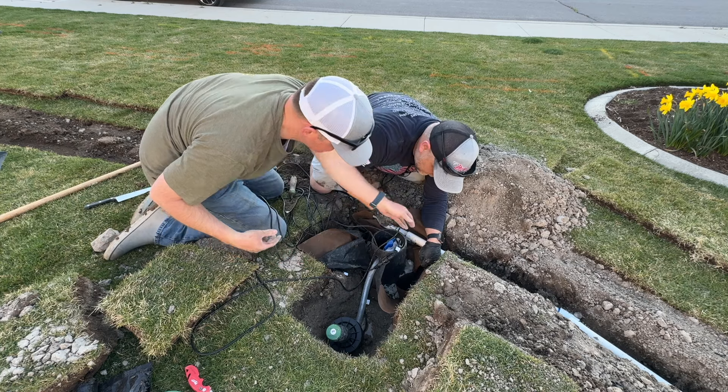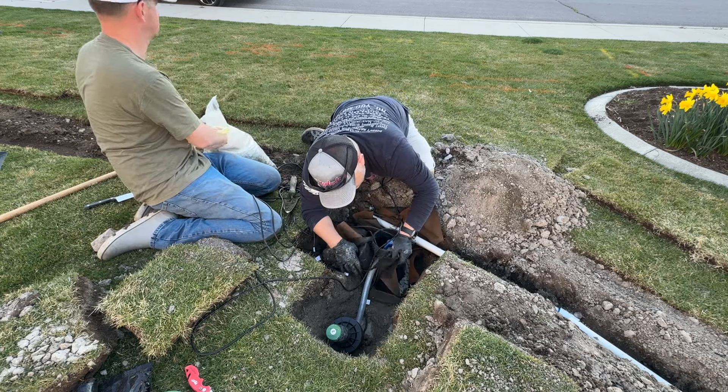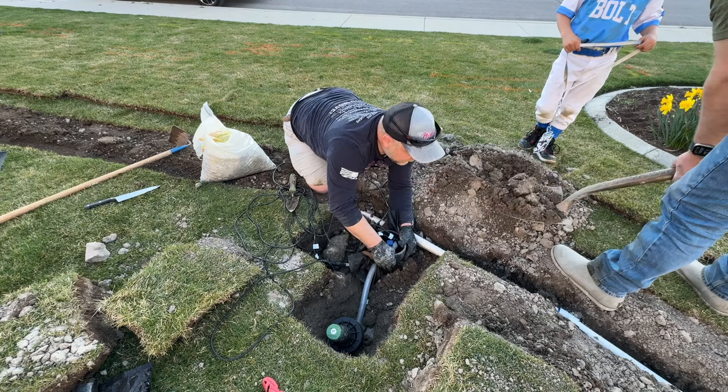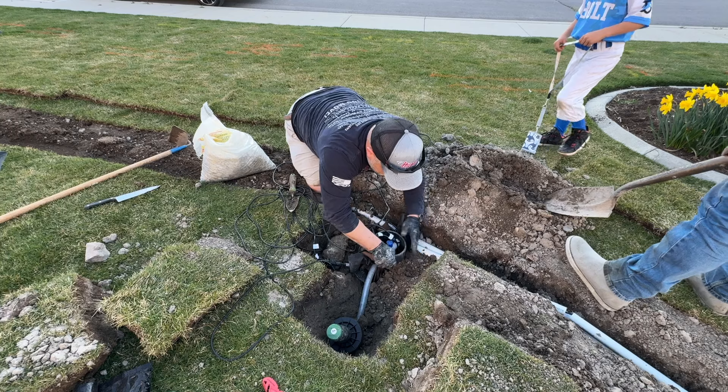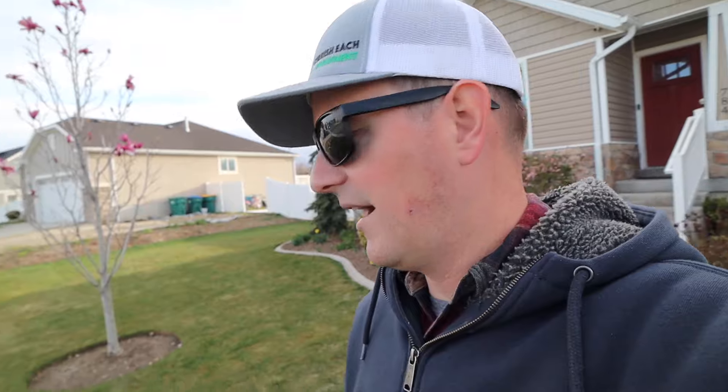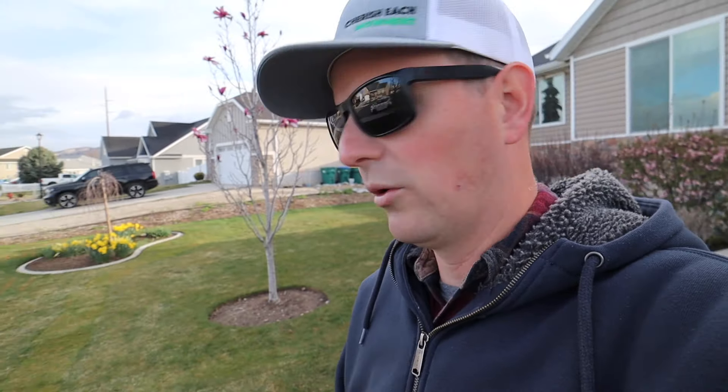As we backfilled the valve boxes, we went the extra mile — we used some landscape fabric and gravel to give a little more protection, help it drain better if water gets in, and keep debris out. That way, when we do get in there, the only obstacle will be any extra wire tucked into the box. The only real challenge in this install was rocks in the soil. I'm so happy to have this finished. It was after dark last night when I was still out here — I raked up the matted-down areas and used a leaf blower to clean everything up. It looks a lot more put back together now.